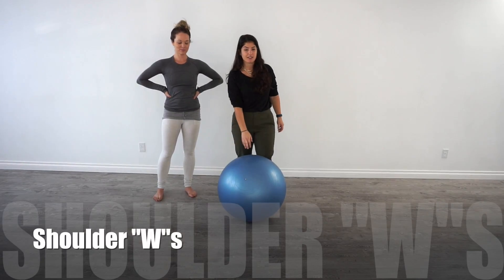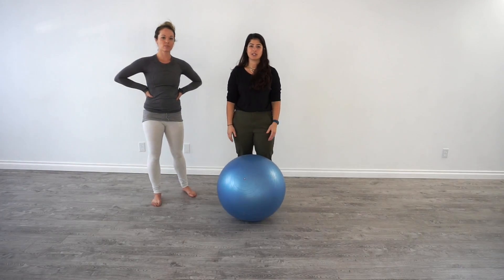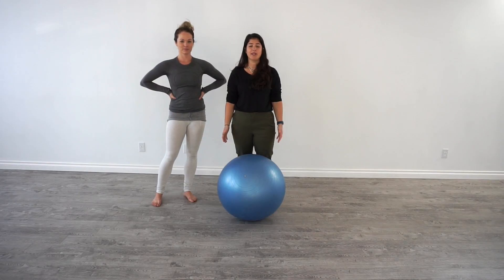Shoulder W's. For this exercise, if you have any pre-existing shoulder conditions or you have any pain through the movement, we want you to stop the exercise, okay?